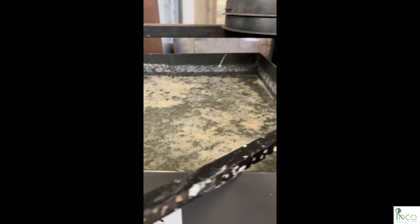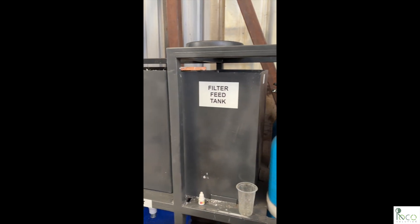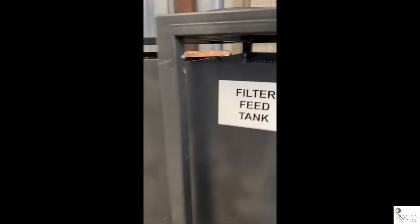The mixture now flows into the settling tank. Here, heavier particles and impurities begin to settle at the bottom. The cleaner water overflows into the filter feed tank and then passes through pressure sand filters and carbon filters. This ensures the water is safe for reuse.